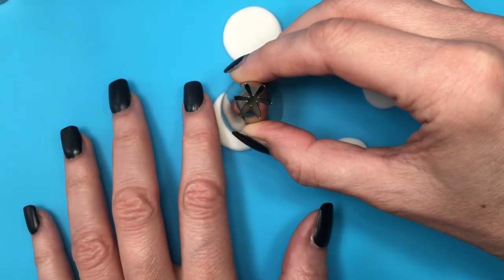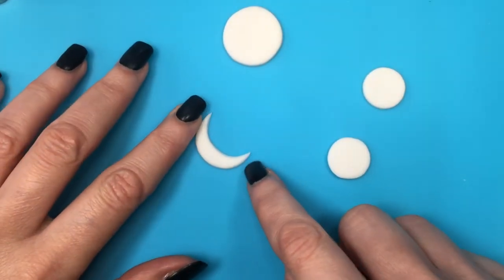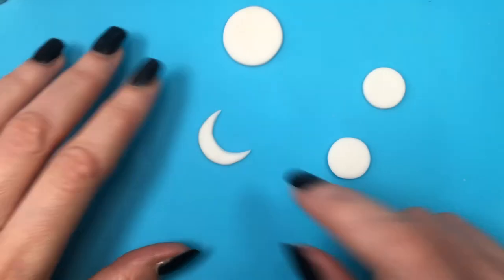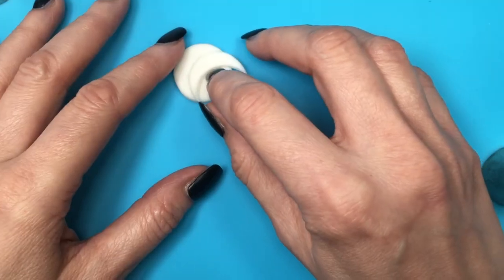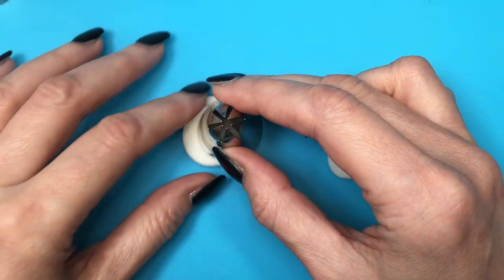I'm using the same piping tip to cut the crescent shape — cutting it twice. Because my clay hardens with air, I'm just going to be arranging the two moons as I want them to dry. If you're working with polymer clay, you don't have to worry about that.